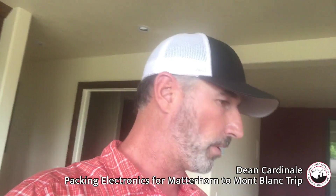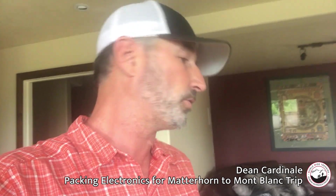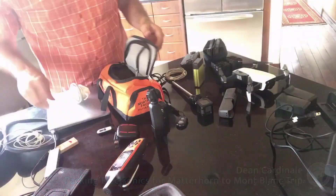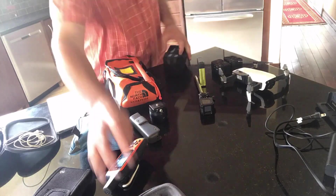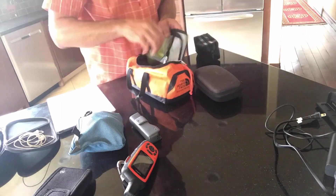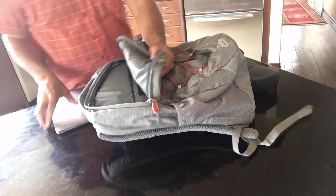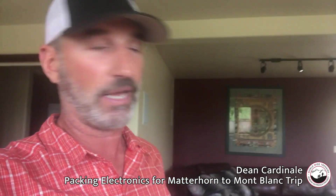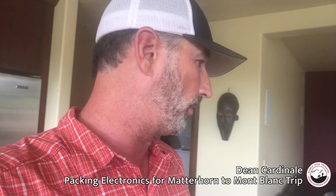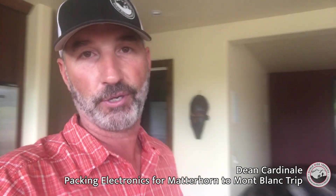So that covers the electronics I'm going to bring for the European Alps Matterhorn to Mont Blanc trip. As I said, we're lodge-based, staying in beautiful hotels every night in really cool alpine villages across Switzerland, Italy, and France. It'll be great for photos, video, and flying the drone. Hopefully I'll get great footage and make some great videos. As I pack up tonight I'll go over the rest of the gear I'll be bringing on my trip to Europe.